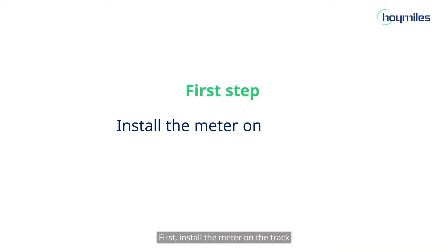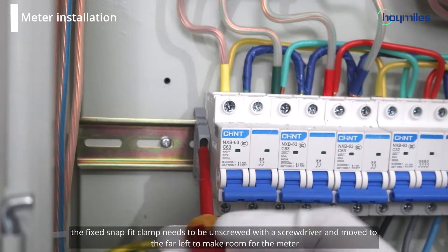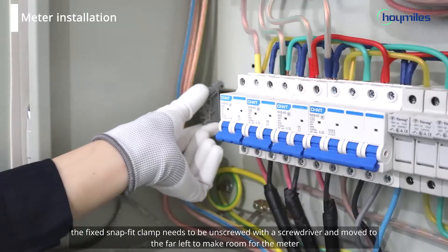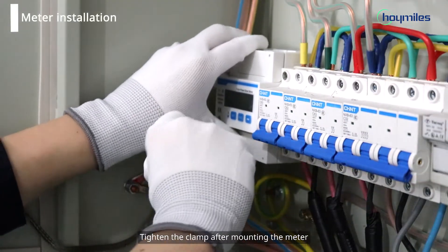First, install the meter on the track. The fixed snap-fit clamp needs to be unscrewed with the screwdriver and moved to the far left to make room for the meter. Tighten the clamp after mounting the meter.